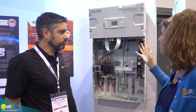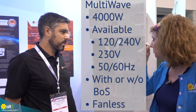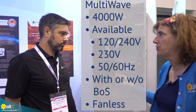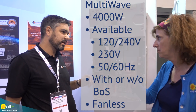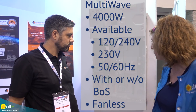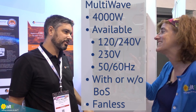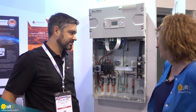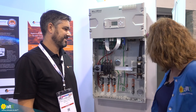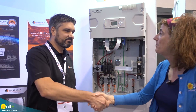So in summary: 4,000-watt continuous inverter, available in 120, 240, and 230 volts for international markets, 50 hertz, with or without the balance of system, with or without the breakers — and fanless. That sums it up. Thank you so much. This is Amy for the Alt-E Store, and I'm here with Kyle from Morningstar. Thanks, Amy. Thank you.